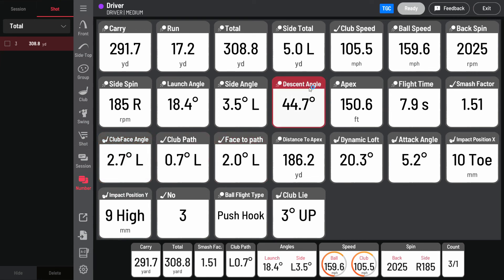In order to get all this club data, you do require special stickers to put on the face of each club. Like and subscribe, as the next video will show how to install the club stickers.